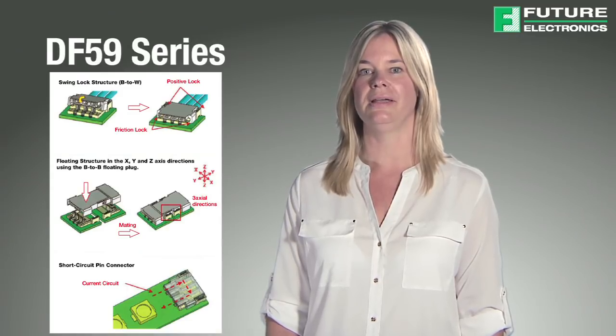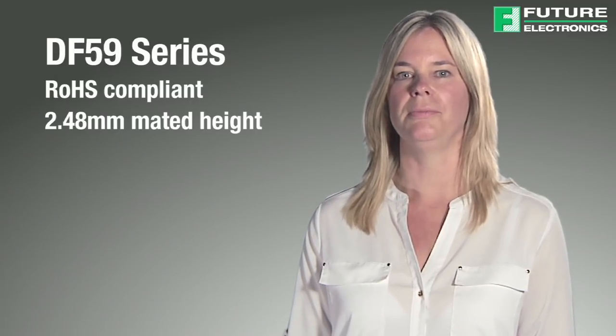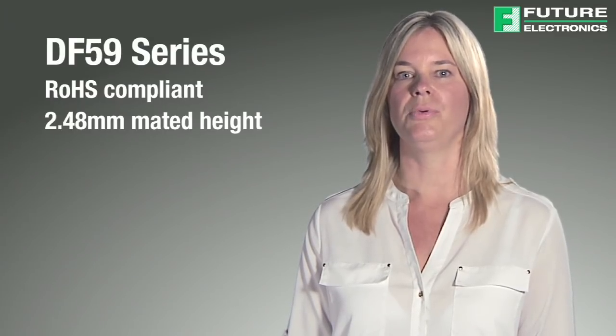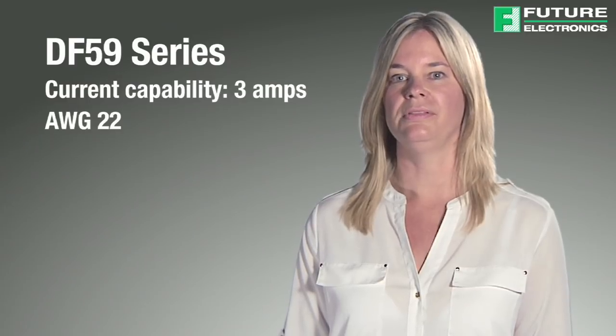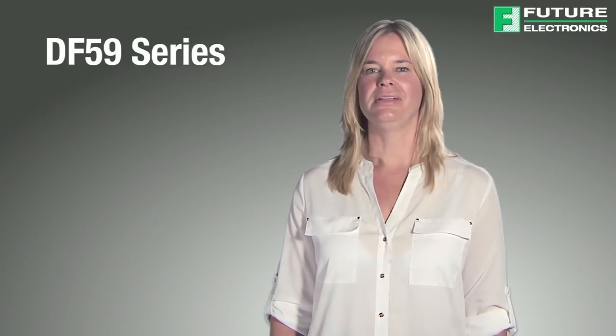This is very useful when connecting multiple boards together in a coplanar arrangement. These RoHS compliant connectors have a mated height of 2.48mm and a swing lock mechanism with both positive and friction lock for strong cable pull resistance. These connectors also have a high current capability of 3 amps. The applicable cable wire is American wire gauge 22 with a diameter between 1.2 and 1.45mm. The operating temperature range of the DF59 series is higher than the DF57H series, from minus 35 to plus 105 degrees Celsius.